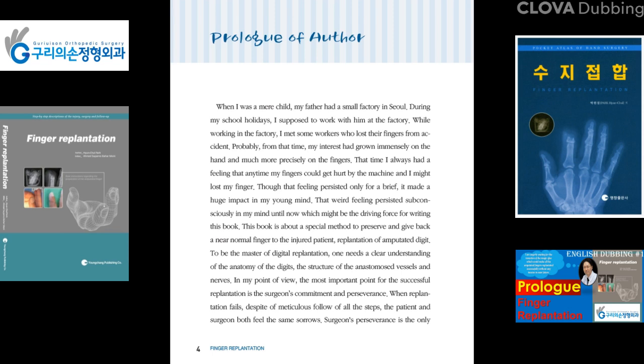At that time, I always had a feeling that at any moment my fingers could get hurt by the machine and I might lose a finger. Though that feeling persisted only briefly, it made a huge impact on my young mind. That weird feeling persisted subconsciously in my mind until now, which might be the driving force for writing this book.